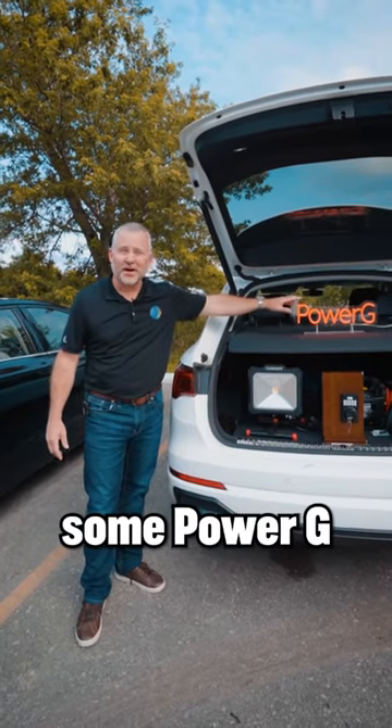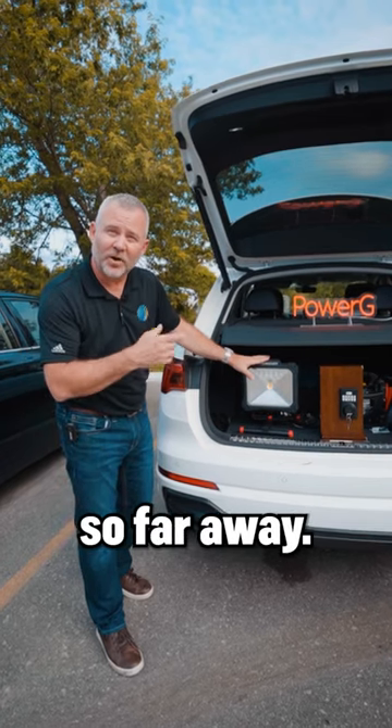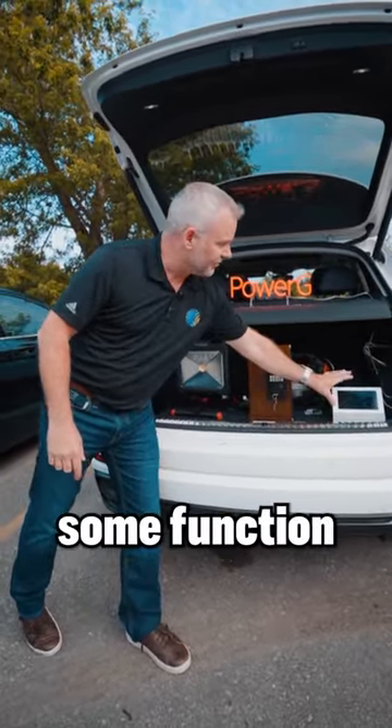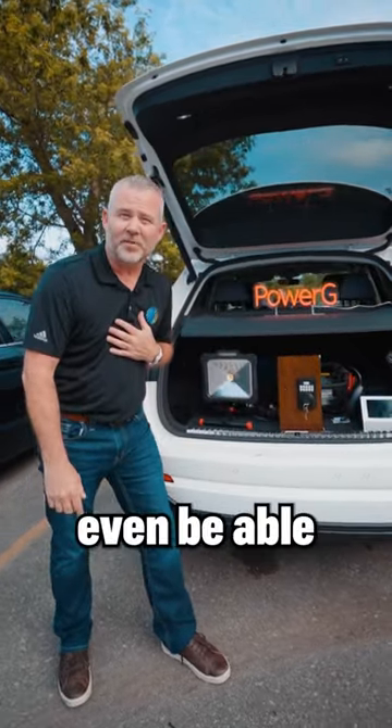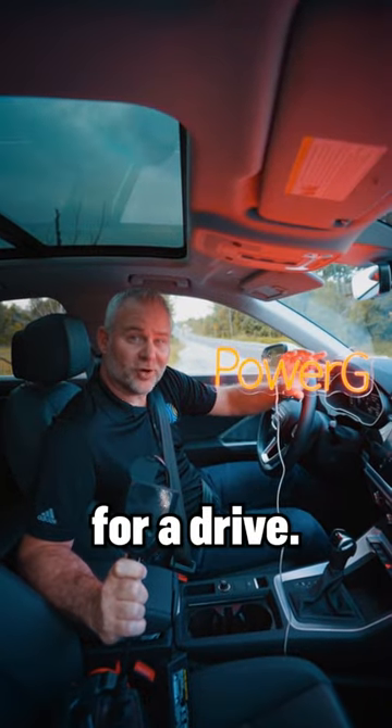Good day everybody. Here we are going to test some Power G devices. We've got an extra bright light because we're going to be so far away we want to make sure we can see it turn on. And we have the Power G remote. So we're going to try to do some functions so far away that we probably won't even be able to see me from the other end. Let's take the Power G light for a drive.